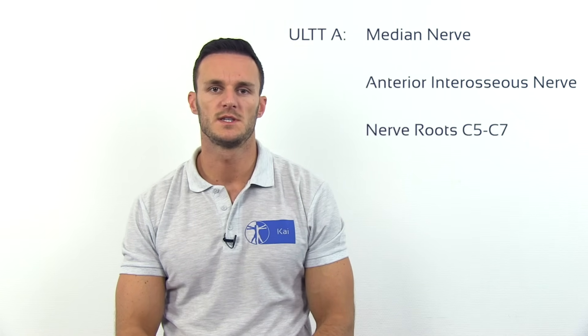The ULTT-1 or ULTT-A is designed to put stress on the median nerve, the anterior interosseous nerve, and the nerve roots of C5 to C7.